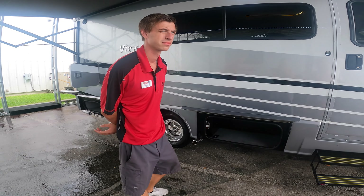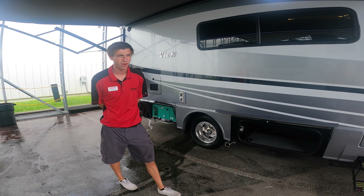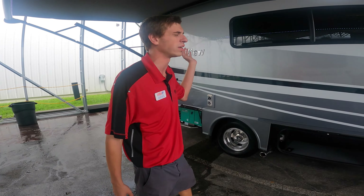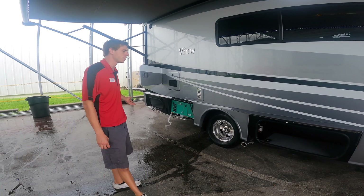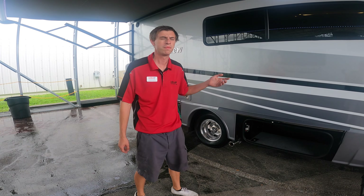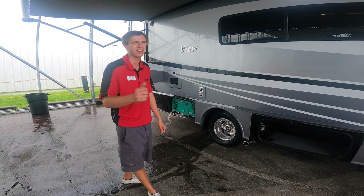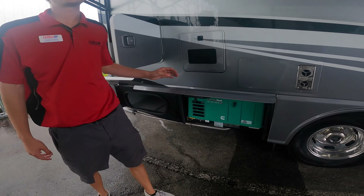Right now we're plugged into shore power, so we already have 110-volt power to the entire unit — we don't need the inverter on. But if I unplug you and you want a cold fridge for your journey home, you'd definitely want to keep that inverter on. Flip the switch I'll show you inside — it'll give you a green light, that's when you know your inverter's on and you're good to go.